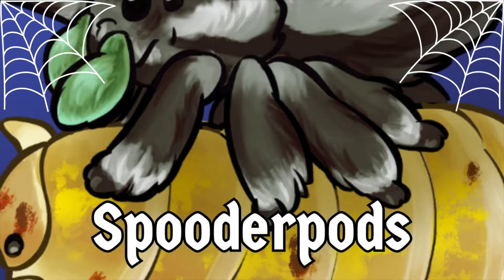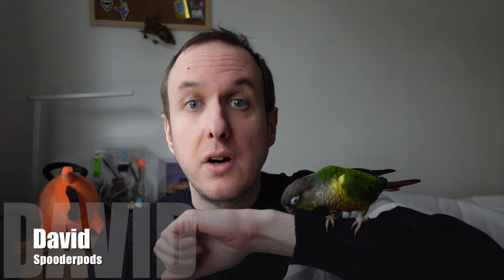Got a jumping spider and looking for some ideas on enclosure setup? Watch this video for some tips. Hello everyone, welcome back to Spoodapods. I am David, and I am currently joined by one of my conures, Scampi, who couldn't help but follow me into the room when I started filming. Today I am exploring the setup of the enclosure for our new jumping spider, Blossom, and I'm going to be talking through some of the decisions we made when setting up in preparation for her coming to the house and just maybe give you some tips and ideas from my perspective on how to set up the enclosure for her.